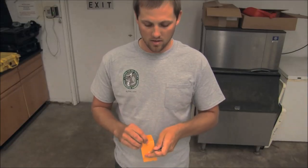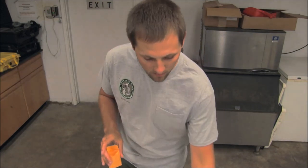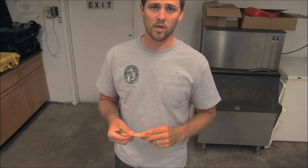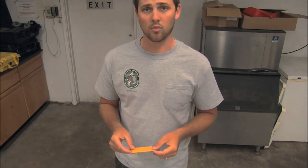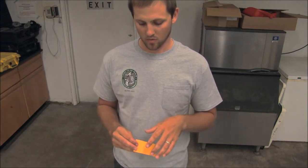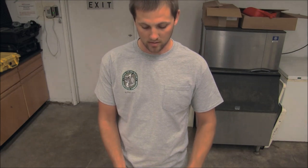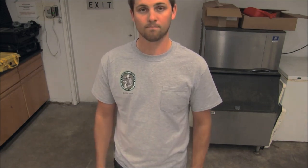Now we have our two clean otoliths. With smaller otoliths you might just use the back of your hand to clean them off. We'll put them in our envelope. Typically the envelope or vial is labeled with information like capture date, location, an identification number for the fish, and we have length and weight information correlated with this fish. And that's all it takes — definitely something that requires some practice just to get a hang of it, but it's not too difficult.